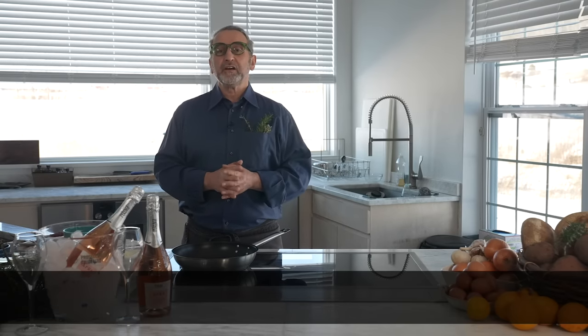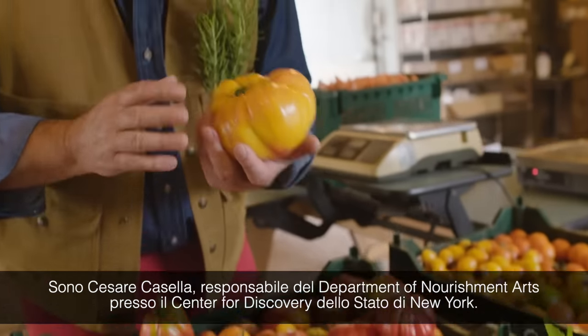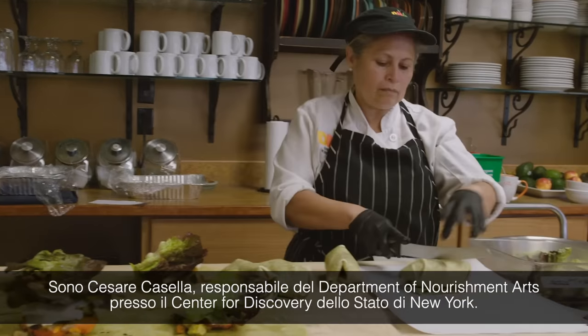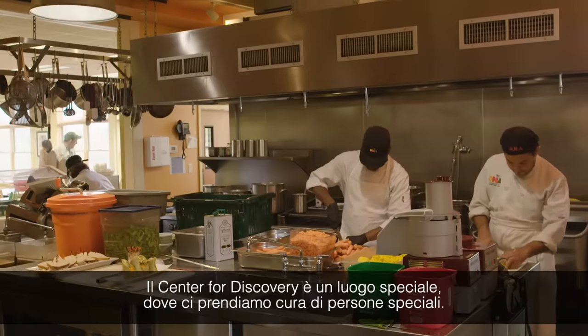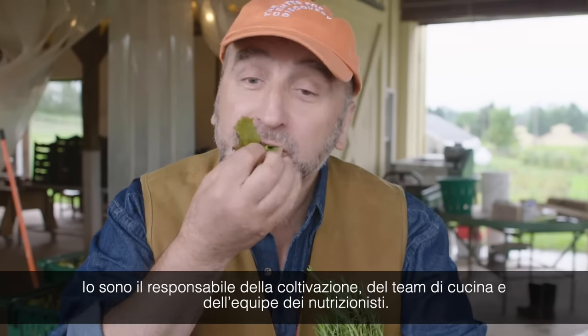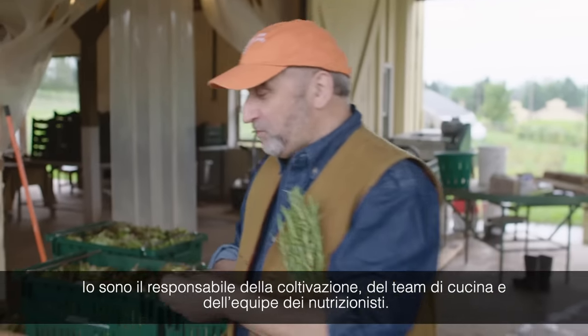I'm Cesar Castella. I'm the Chief of the Department of Nourishment and Art at the Center for Discovery in New York State. The Center for Discovery is a special place where we take care of multiple disabled and complex individuals. I am in charge of the farming, culinary, and nutritional team.